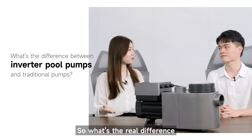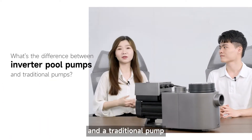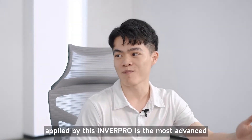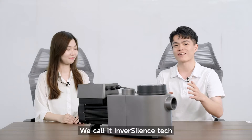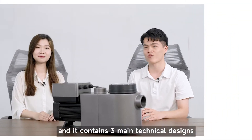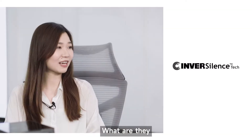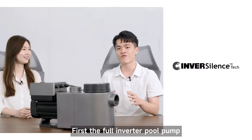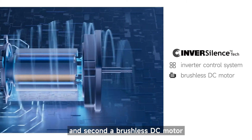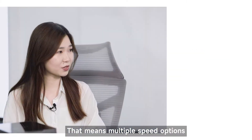So what's the real difference between a full inverter pool pump and a traditional pump? The inverter technology applied by this pump is the most advanced — we call it Invert Silence Tech. It is patented by AquaGem and contains three main technical designs. First, the full inverter pool pump uses an inverter control system, and second, a brushless DC motor. That means multiple speed options.